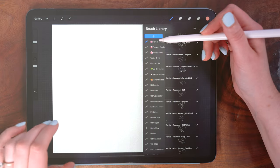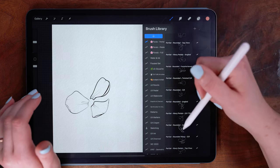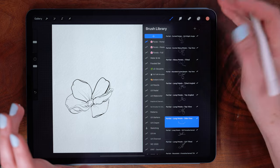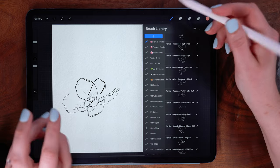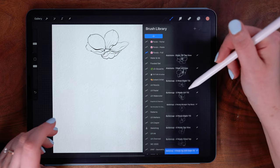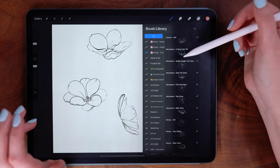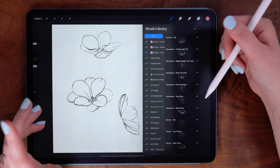When you download the pack there are three separate brush sets: the partial ones, which are clusters of three to five petals that you can use as a starting point; individual petals; and then full already-drawn flowers that you can use to supplement the flowers that you build. All of this is to help speed up your workflow.